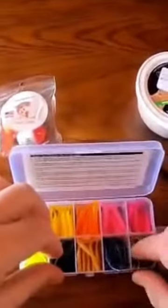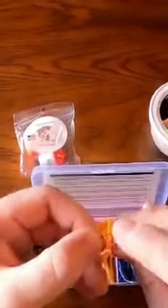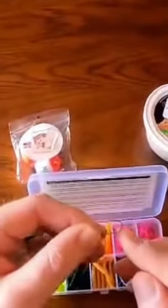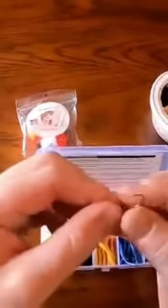Moving on to the jig head itself — it's a 1/64-ounce jig head, all hand painted. We have a sickle hook, which in my opinion is better than a straight shank because it's actually going to help pin the fish's mouth to the hook once you hook up. There's a slight bend in the hook there.